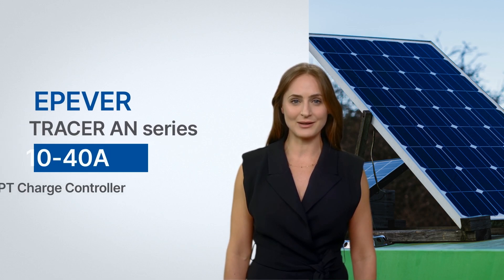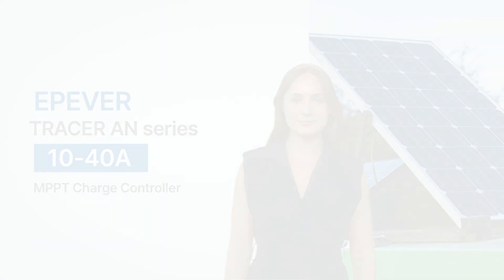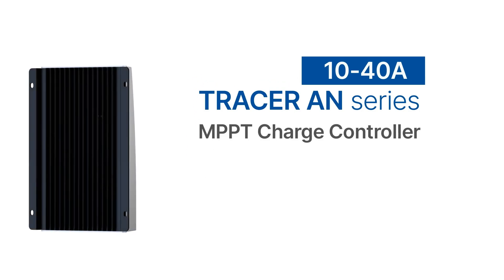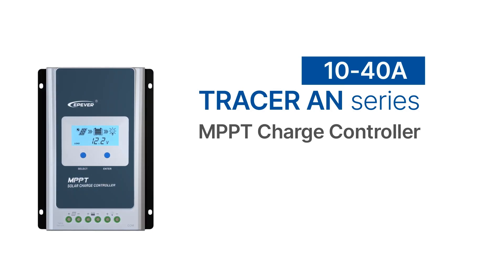Welcome to this video about EP-Ever Tracer AN Charge Controllers. Today, we'll be taking an in-depth look at the Tracer AN Series 10-40 Amps MPPT Charge Controller. If you want to ensure your solar power system operates smoothly and effectively, the Tracer AN Series 10-40 Amps MPPT Charge Controller is a great choice.